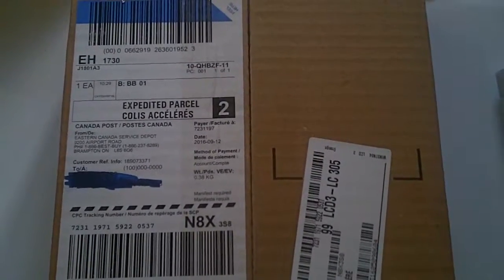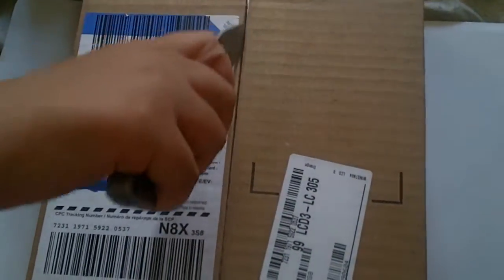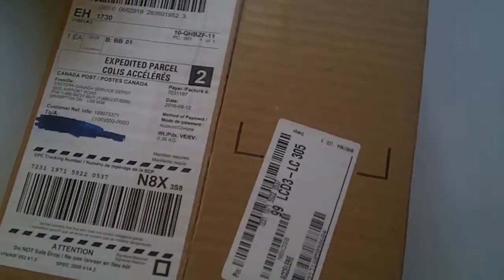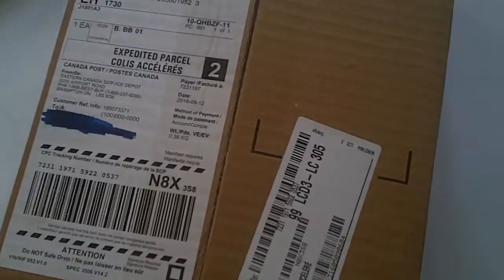I got my daughter here and she wants to cut open the box, so I'm going to let her cut it open real quick. I'm so happy to have it. With Best Buy and their in-store exclusives, if you don't get in there right away you're not going to get it, and I missed out on a lot of really cool stuff that way. Alright, I'm going to open this up real quick.